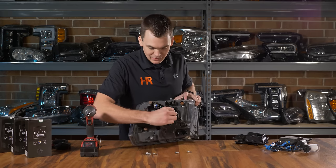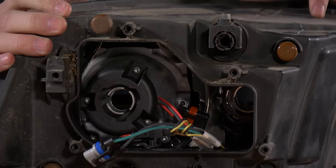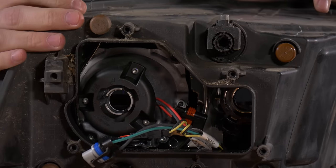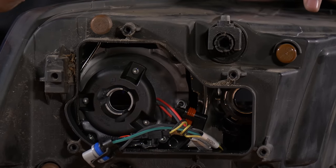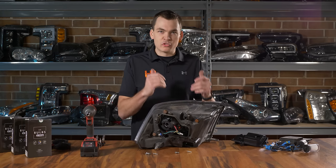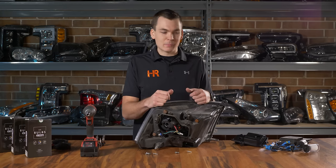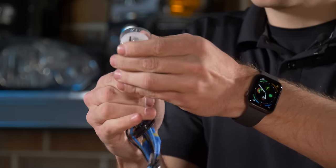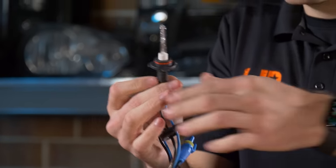For the high beam it's the exact same process. The high beam is quite a ways inside the headlight, which actually prevents a lot of LED bulbs from fitting — it's a pretty challenging headlight and personally I would run HID. This projector style headlight uses a 9005 bulb for both high beam and low beam, so we can use the same set of bulbs for both.